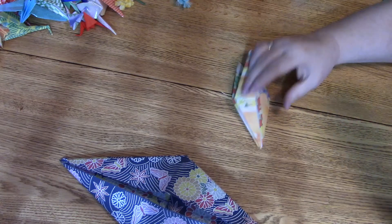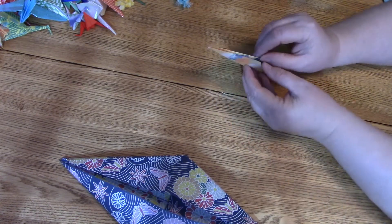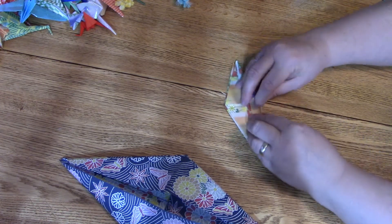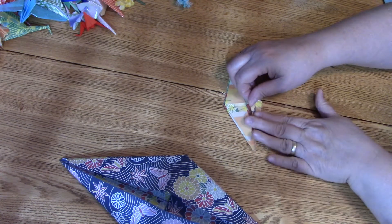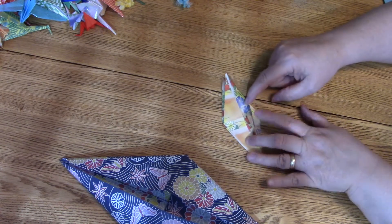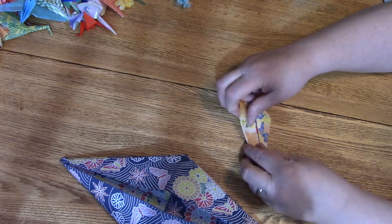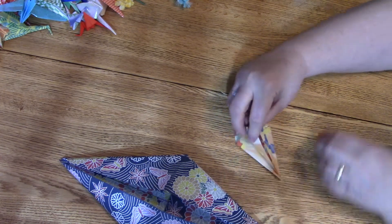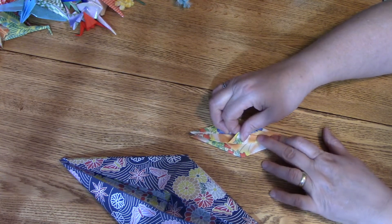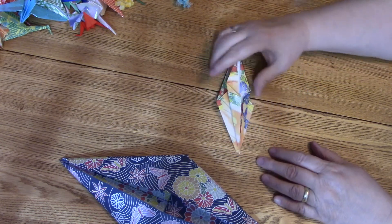Now we're going to define the head and tail a little more. There are two pieces here — we only take one and fold it into the middle from the point. It'll just end right here — it doesn't go all the way up, just ends right there. Fold the other one to the middle too. That's one side.